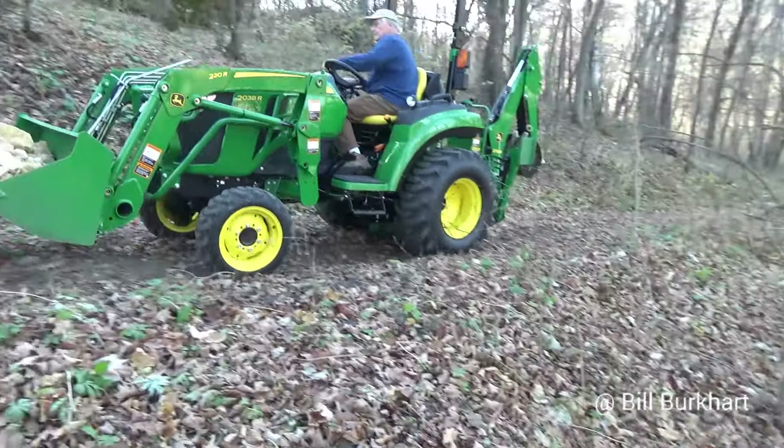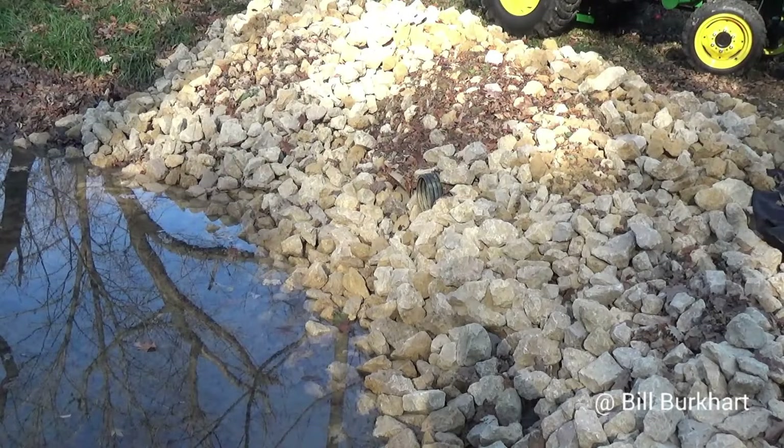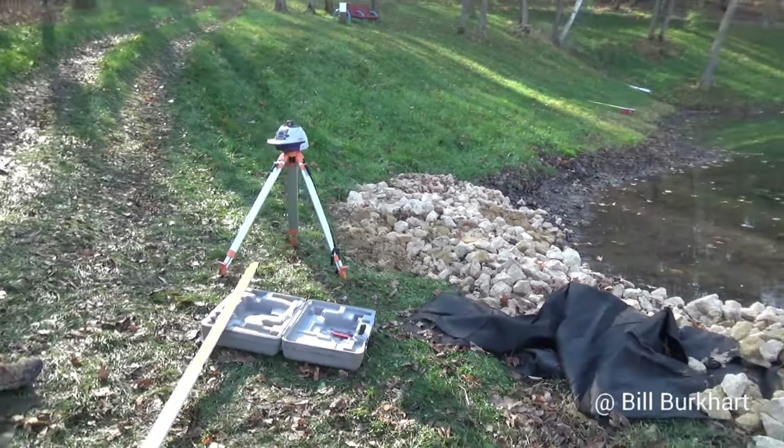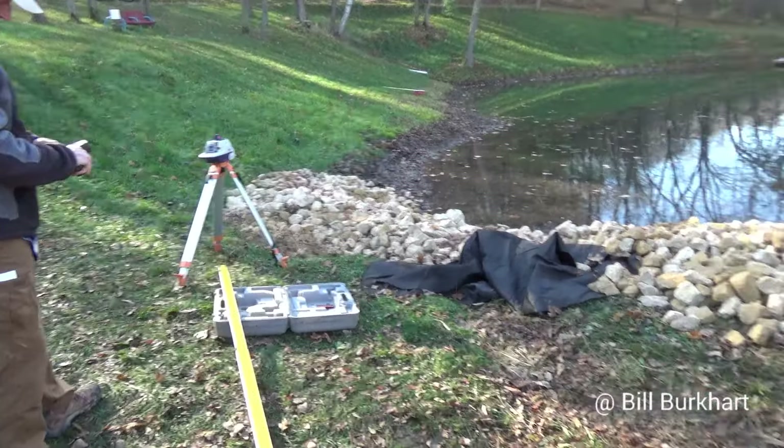We've put a pretty nice dent in it now — we're getting quite a bit of rock around there. Now I want to take a few shots. Are you like me? Your best thoughts come at two, three, four in the morning.